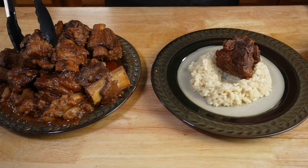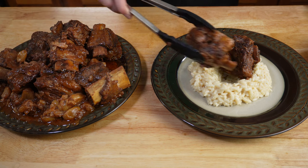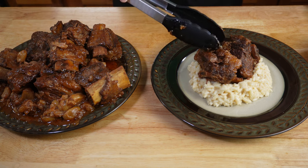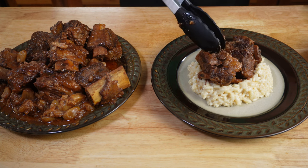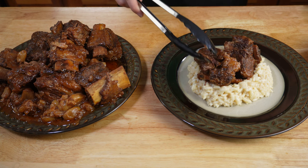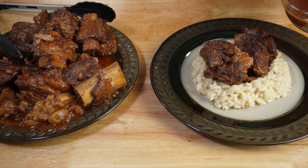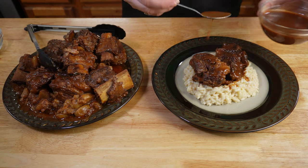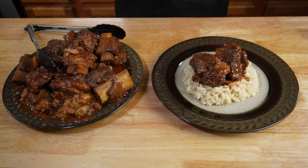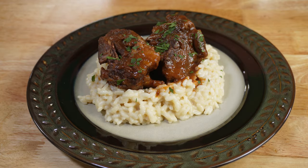Place a couple of short ribs right on top. Be careful when you're transferring them because they are very tender and they just tend to fall apart. You can see just how tender the meat is — it's just coming right apart, nice and tender. Then you're going to spoon a little bit of extra sauce on top, however much you prefer. And take a little bit of your chopped parsley from earlier and just add a little color. And there you have it — braised beef short ribs.